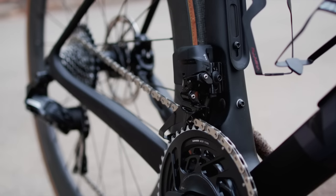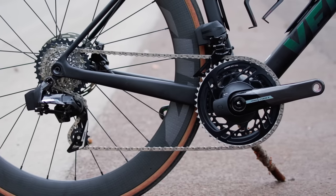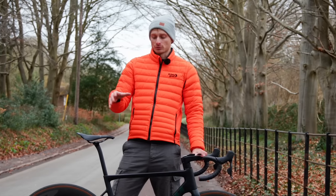Some people might say that SRAM have played it safe with what are really only minor updates to a groupset that was released three years ago. But let's be honest, the old version was a stonkingly good groupset — in fact we gave the wide version a 9 out of 10 over on the Road CC website. What updates have been made, in my opinion, only add to the groupset's appeal.